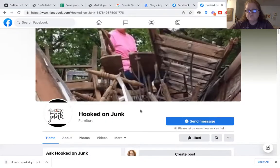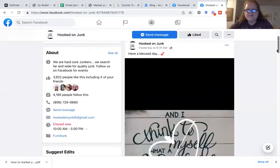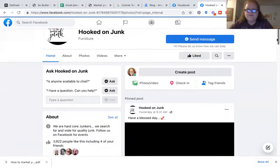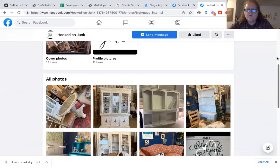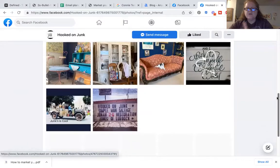Let's talk about Hooked on Junk. I love her — she's got the cutest stuff and does amazing events, but when you look at this cover photo, it doesn't really tell you what her business is about. So taking a few pictures of items that she sells — think about your own business, what do you sell? It would be cute to do this or this. Again, do three.